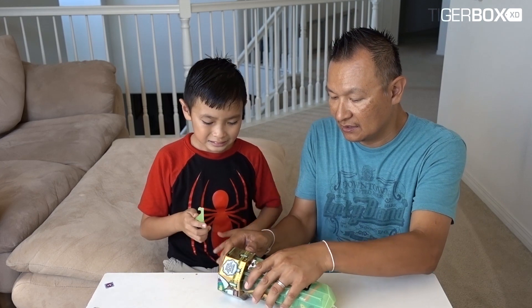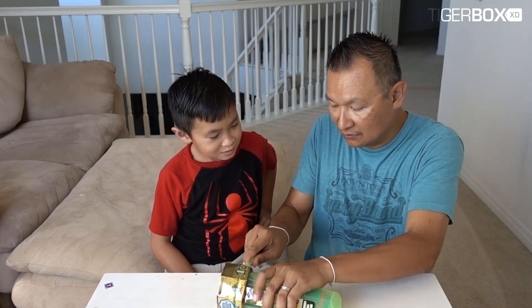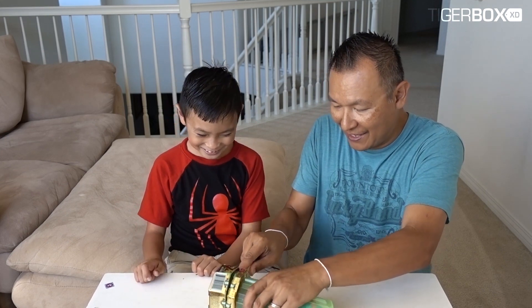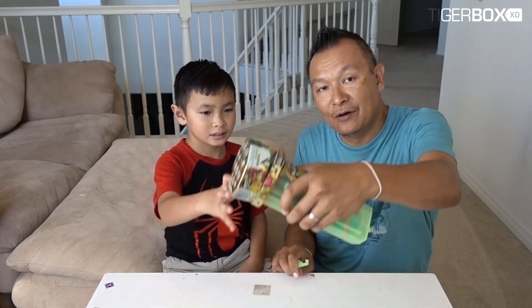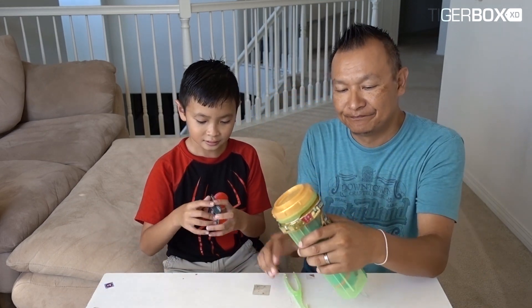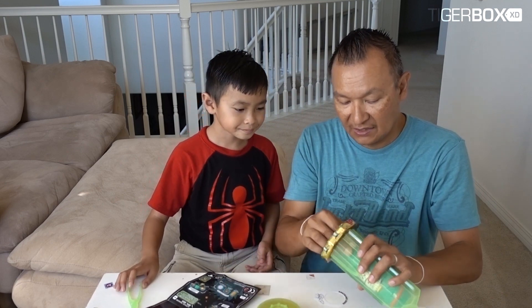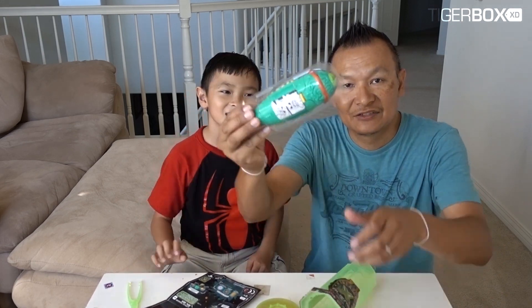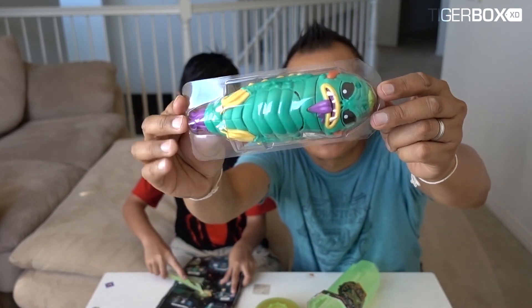You and Dad do it then. Okay Tiger, no booboo! There you go, take it out Tiger. There is the map! Here's the alien - let's show the alien. That was easy!